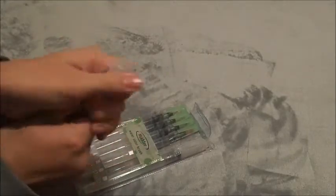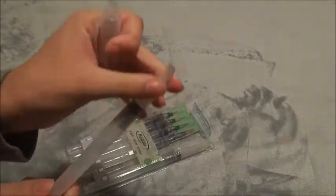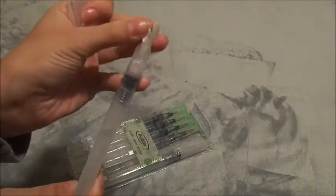Next is my water brushes. I got a set of three flat ones and three round ones, and I really like them — they're really good.